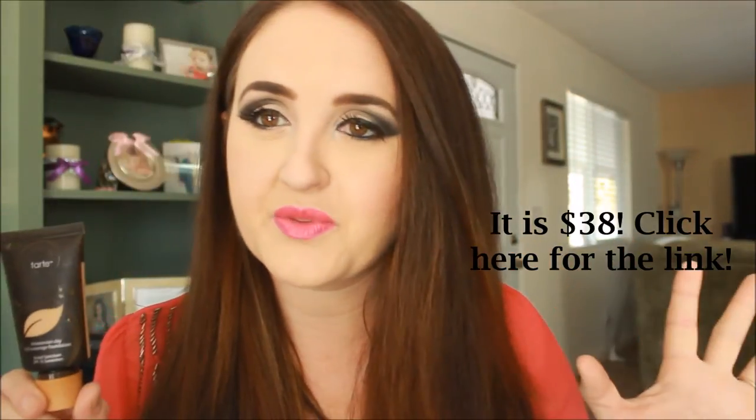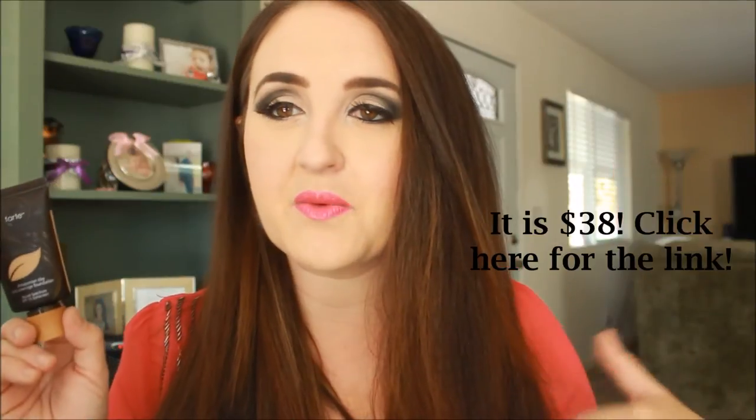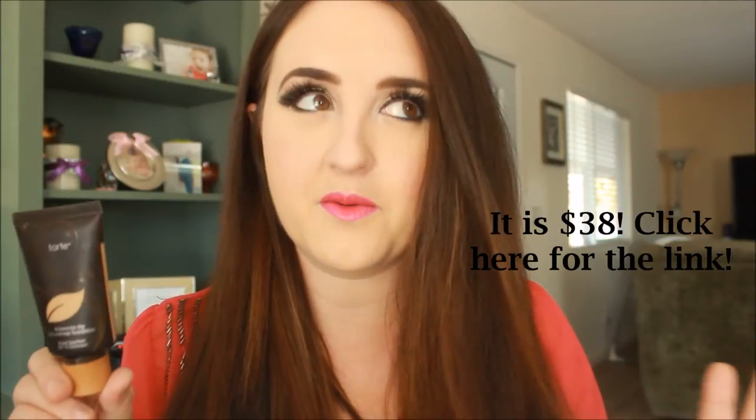This retails at Sephora — I'll link it down below with the real price, but I'm pretty sure it was $38.